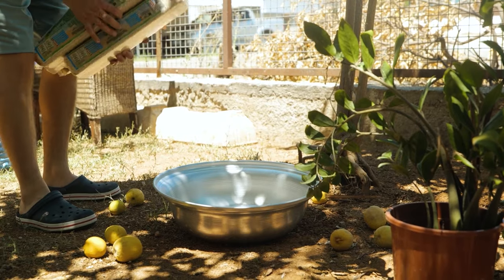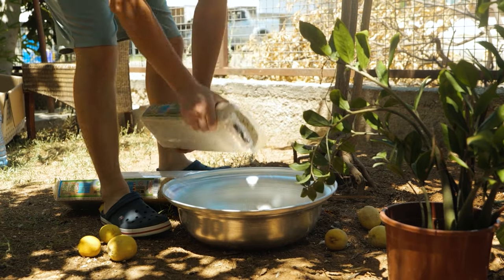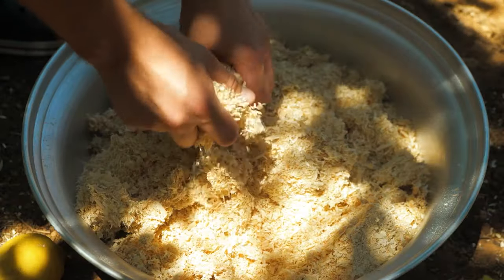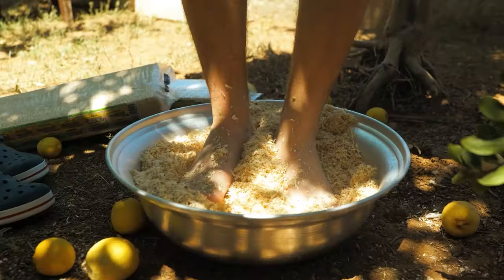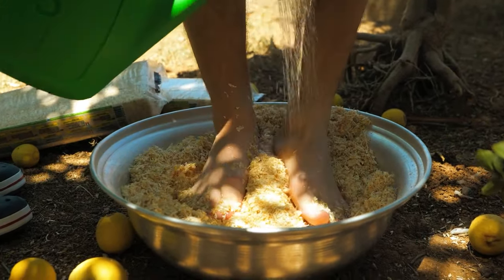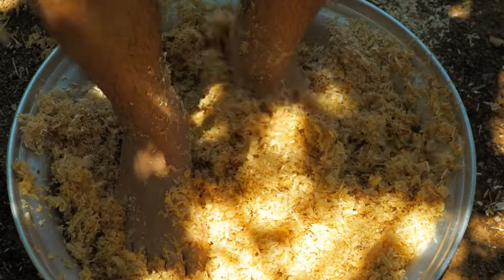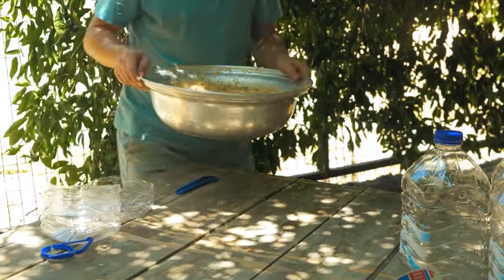Sawdust is a great substrate for oyster mushroom cultivation. Add water and combine. Sawdust is absorbent and needs to be moist but not sopping wet. Its fine texture doesn't form clumps. Fill the primary layer with sawdust.